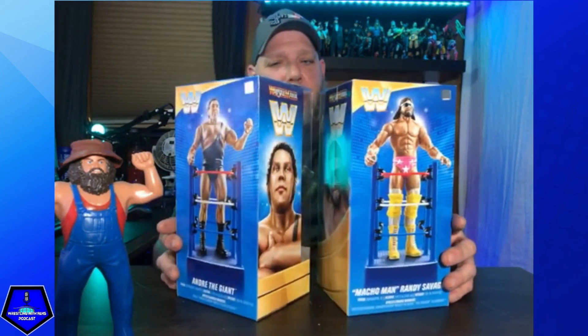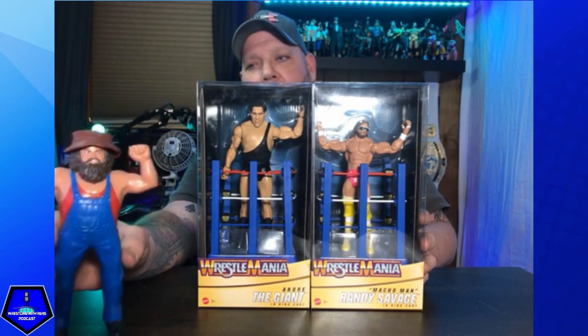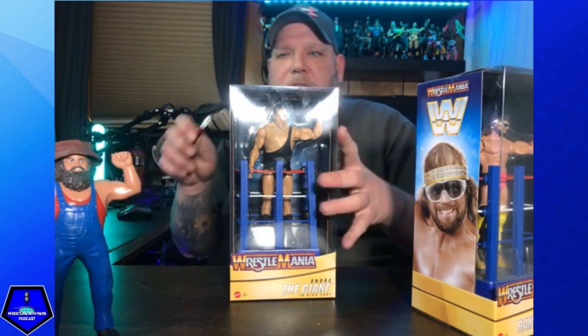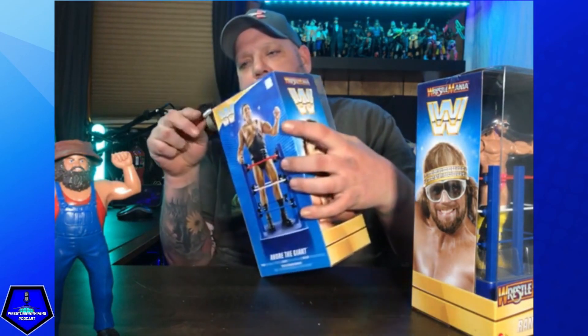Picked these up on a fig hunt not that long ago. I've been hanging on to them waiting to do an unboxing and the time is now. Just for the hell of it, I have my good old buddy Hillbilly Jim chilling right up front. All right, let's get out the trusty exacto knife.